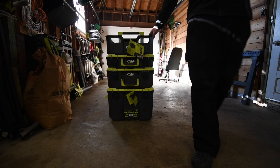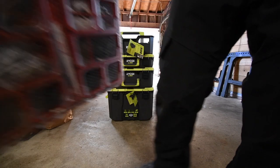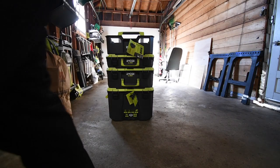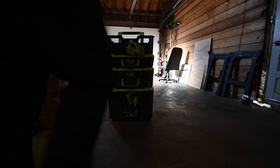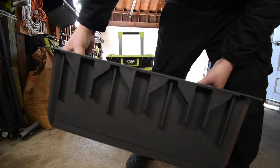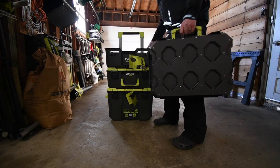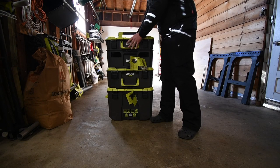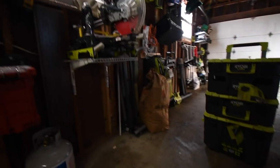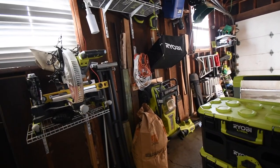If Ryobi does make smaller units for this, like Milwaukee PackOut did — half units — that would be a fantastic thing. The crate can also go up on the wall rail units, and these units go on top of the crate. I seriously can't wait for Ryobi to make more units of this. This is totally worth it.